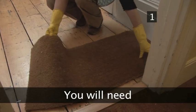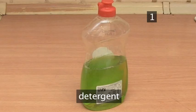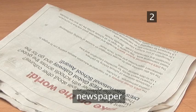Step 1. You will need: gloves, a bucket, detergent, a cloth, a stiff brush, and a newspaper.